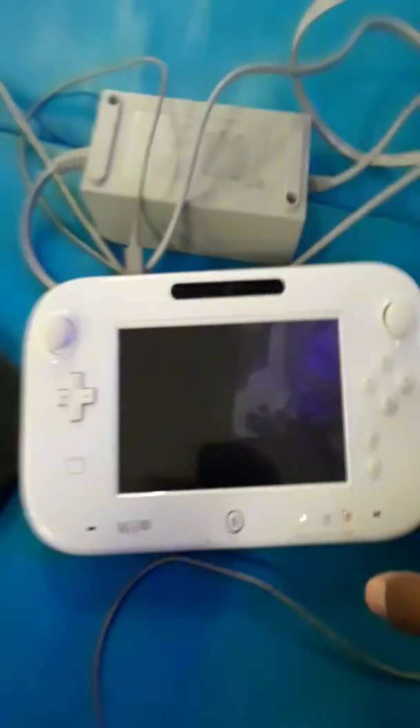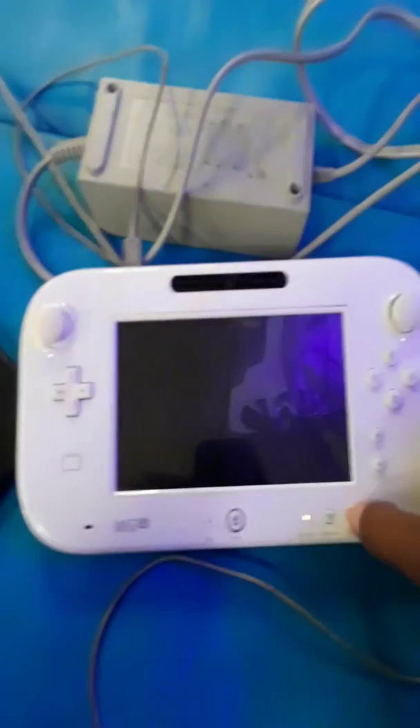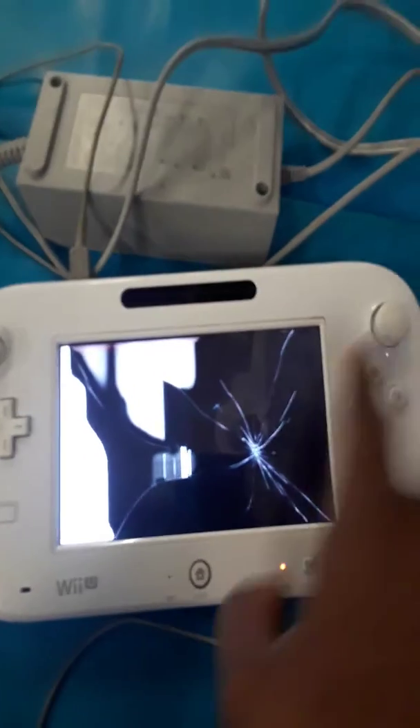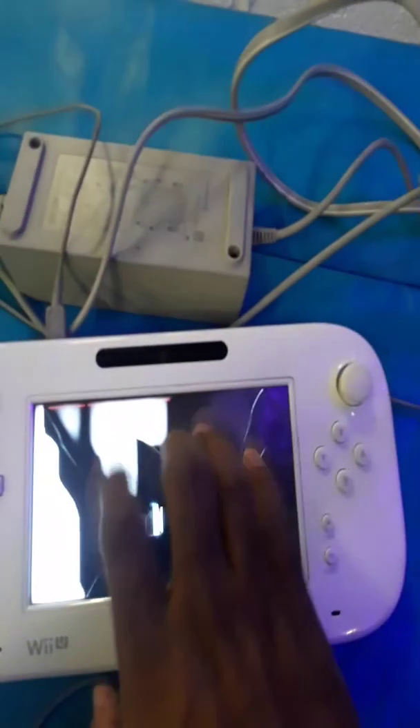All right, we are now live. Hey YouTube. Well, this is gonna be an instructional video, and you're gonna see why — as you can see right now, my digitizer on my Wii U Gamepad is destroyed.